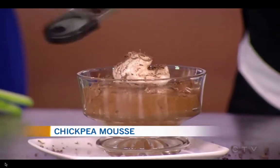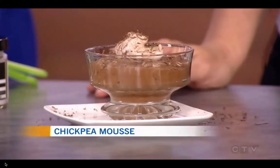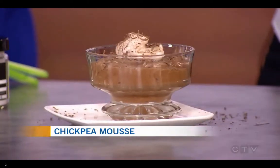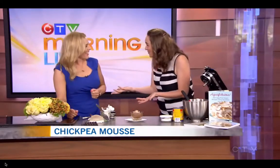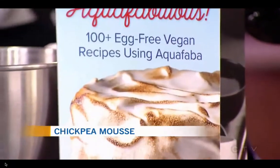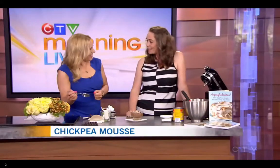Does aquafaba work best in sweet recipes or savory recipes as well? You can do either way. It works well in savory recipes, but it also works great in sweet recipes. There's a whole section in the book as well for beans — so now that you've opened up all these cans of beans to have the aquafaba, there are recipes for the beans you have sitting around your house. It really is this amazing miracle ingredient that is changing the way vegans eat.